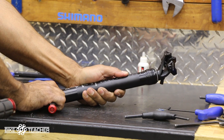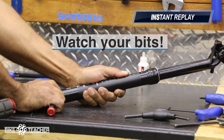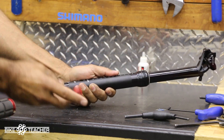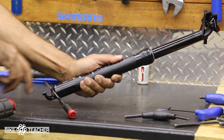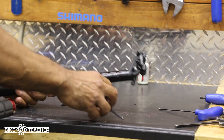It's fully extended — go ahead and try it again to make sure we are at full extension, just pulling it down like that. Get it fully extended, and then we're going to go ahead and add a saddle.